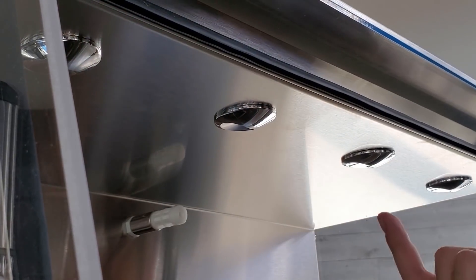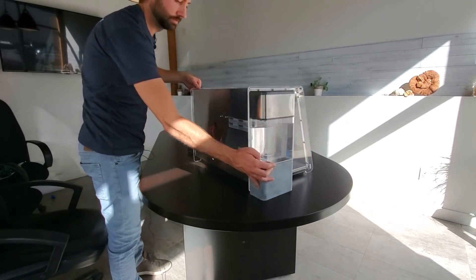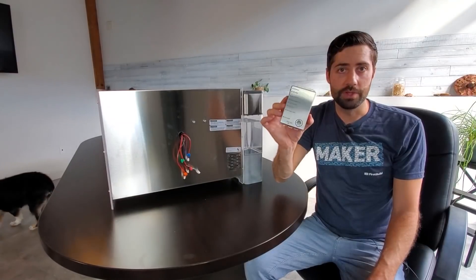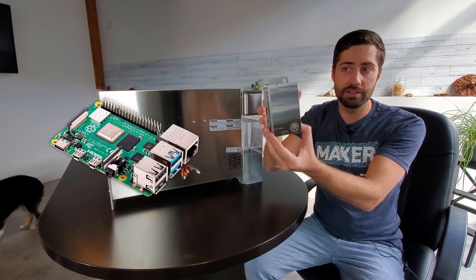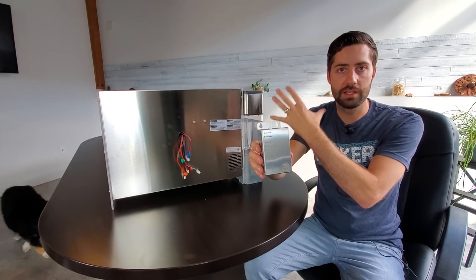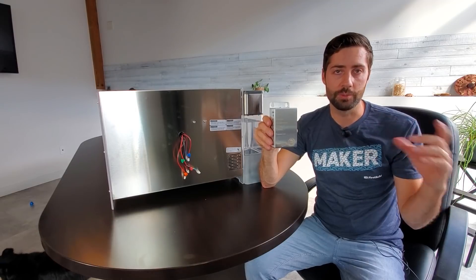Mushrooms also need light. A lot of people think mushrooms just grow in the dark, but they actually grow a lot better with proper lighting, and that's what is up here. There are four LED lights that shine on the mushrooms and help them grow. This is the brains of the Mela — I think there's a little Raspberry Pi in there — and basically it controls the lighting, the fans, and everything. You can actually control the settings using a separate program, which I'll show you in a minute.